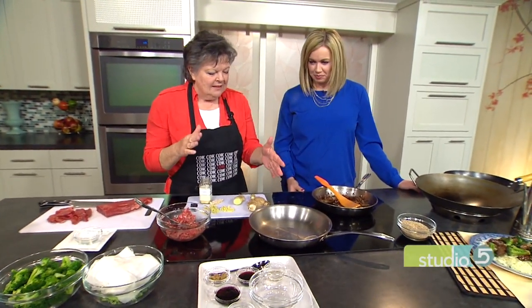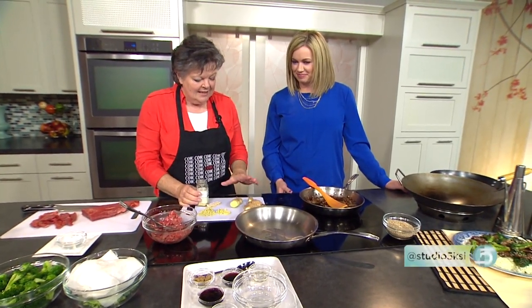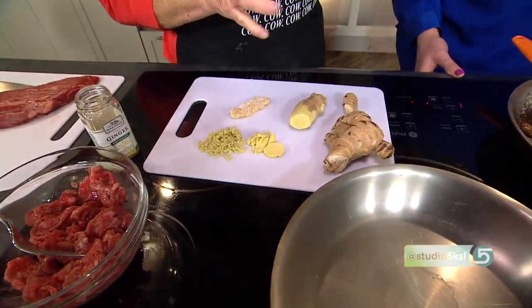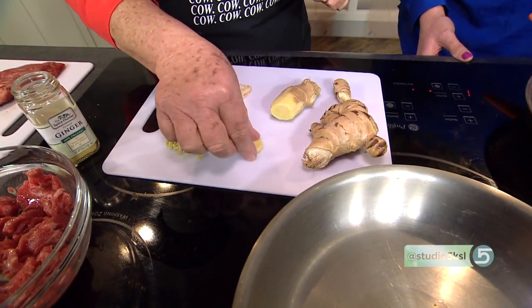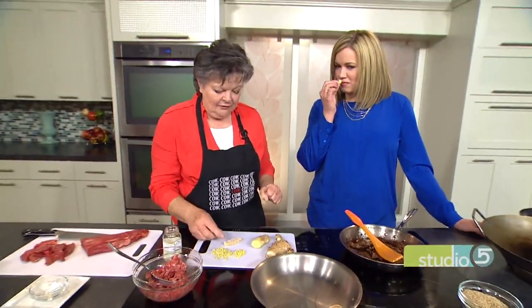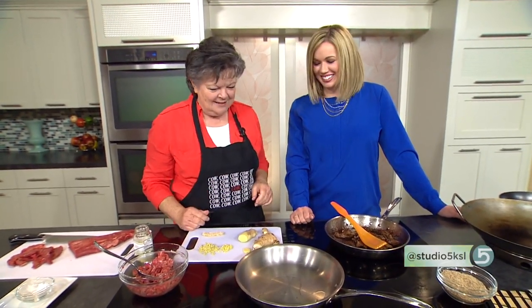Heat the oil — you want it hot, sizzling, and popping on absolutely high heat. Next, I have some garlic and some ginger. I love, love, love fresh ginger. You just can't compare the flavor. You're buying pieces of ginger in the store and I like to slice it off right here — here it is all chopped up. You can use crystallized ginger or powdered ginger, but with powdered it's concentrated so you use less, and you just don't have that same flavor. Go fresh — especially since it's so cheap.